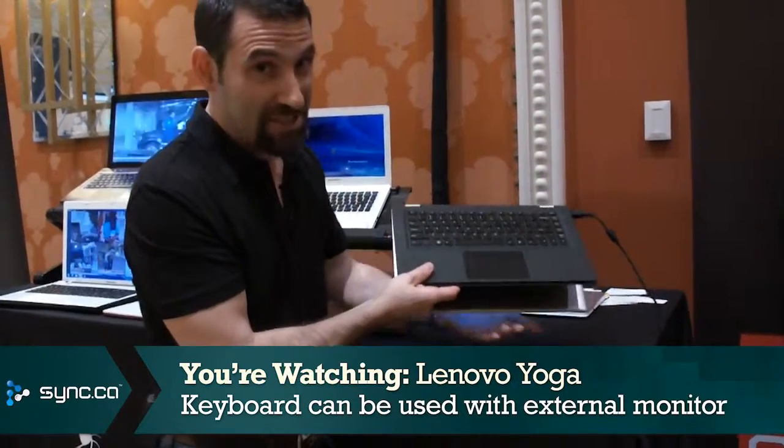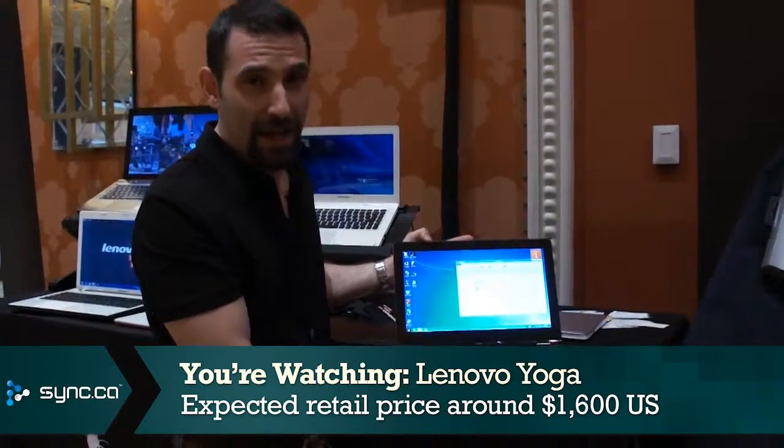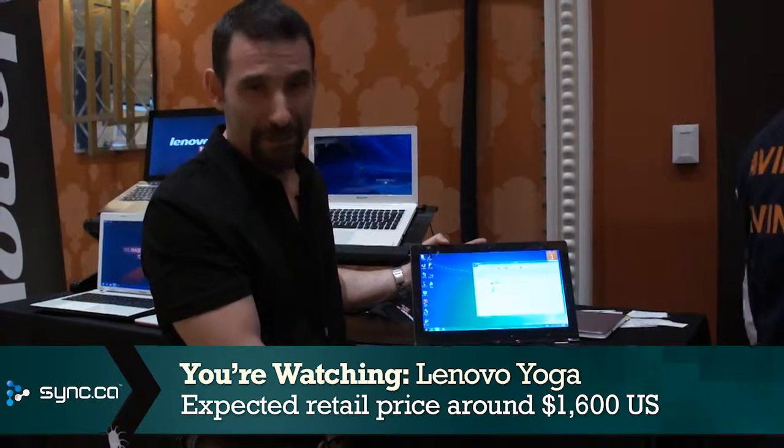It was just announced here at CES, so you'll probably see it in stores later this year. They're expecting the retail price to come in at around $1,600. I'm Simon Cohen here at CES. Thanks for watching.